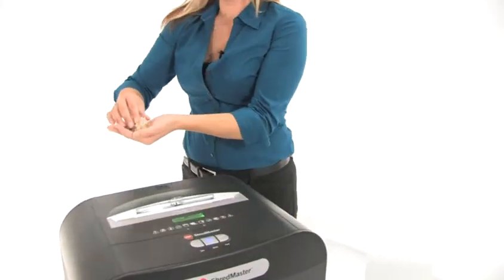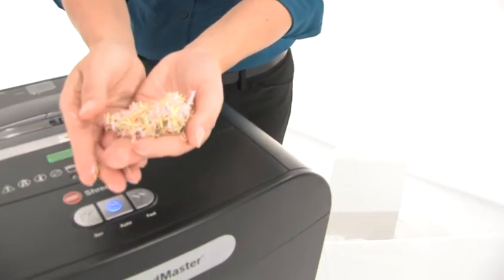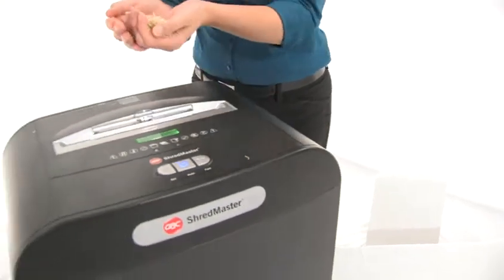I'll show you what the shreds look like. Look at that — beautiful. You won't be able to read a thing on those. It's great features and a great price. This little baby here is one of our top sellers. Thanks for watching. I'm Holly with Mono Machines.